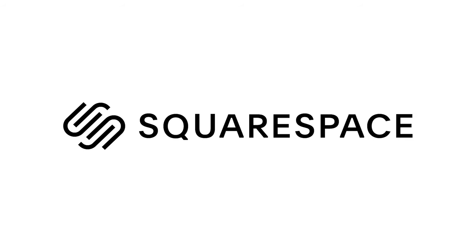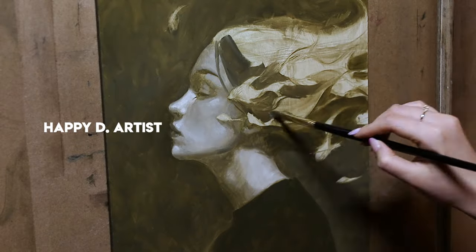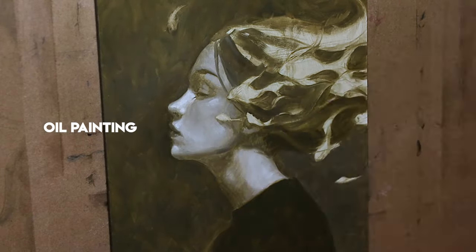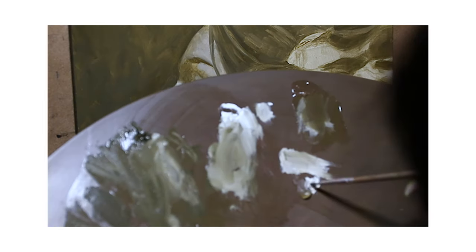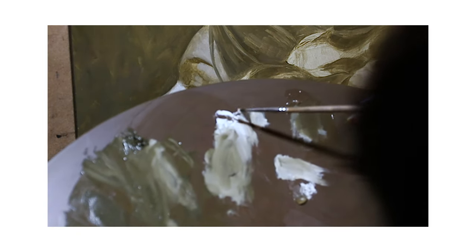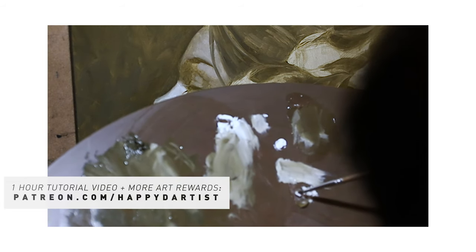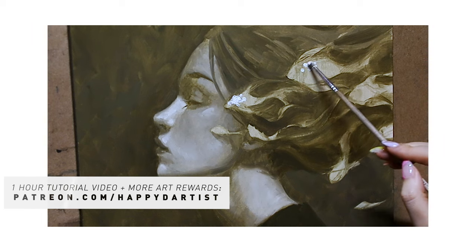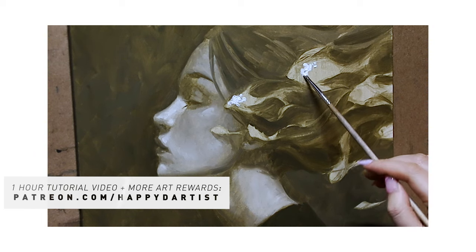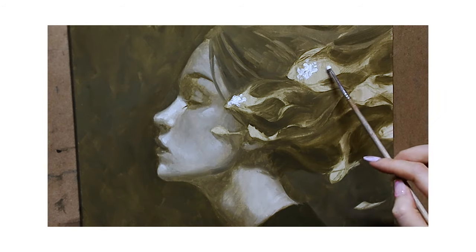Today's video is brought to you by Squarespace, my go-to for building a website and online shop. Hello dear friends, today's video is part two of a three-part series featuring my most recent oil painting. If you'd like to see a one-hour version of this video where I recorded instructional voiceover as I was painting in real time, along with hundreds of hours of exclusive content and monthly art rewards, feel free to check out my Patreon at patreon.com/happyd-artist.